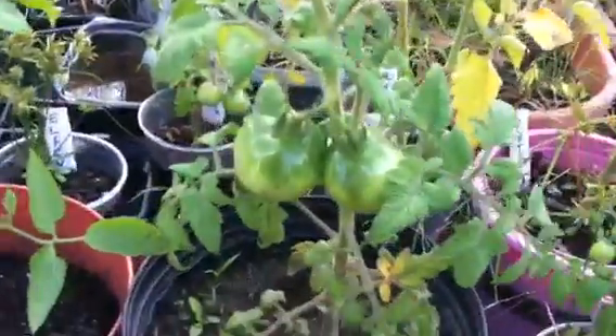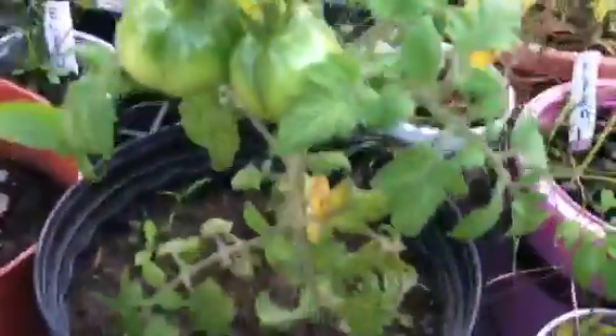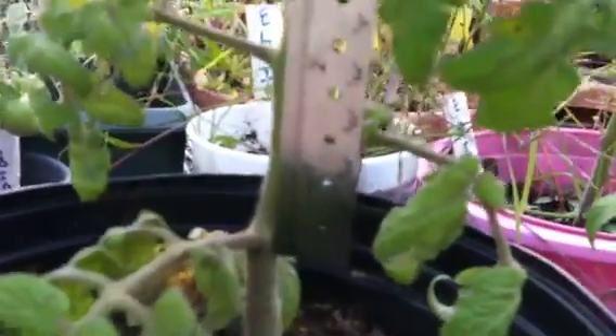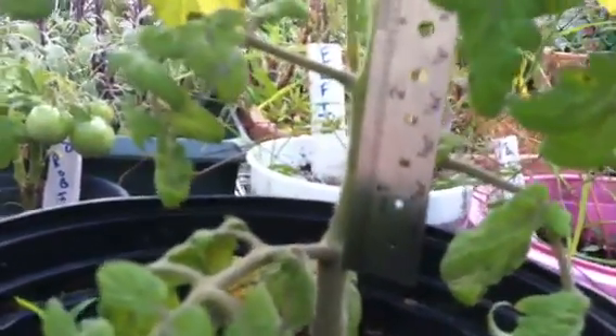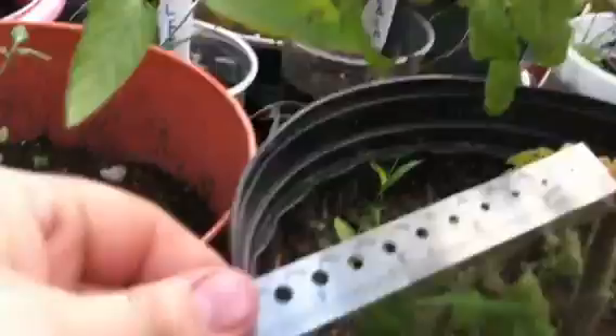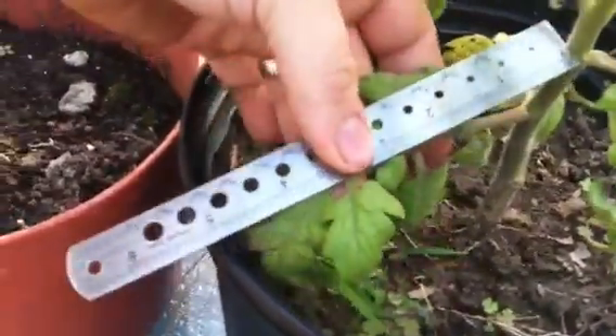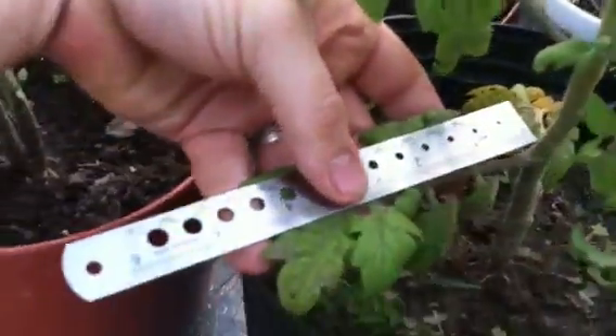And we'll come over here to this unknown dwarf that I've planted. It was in a bunch of seeds that I received, and none of them were supposed to be a dwarf variety. Let's check that out. That's also about maybe an inch, inch and a half. And then you can see the inter-node lengths — roughly five inches.